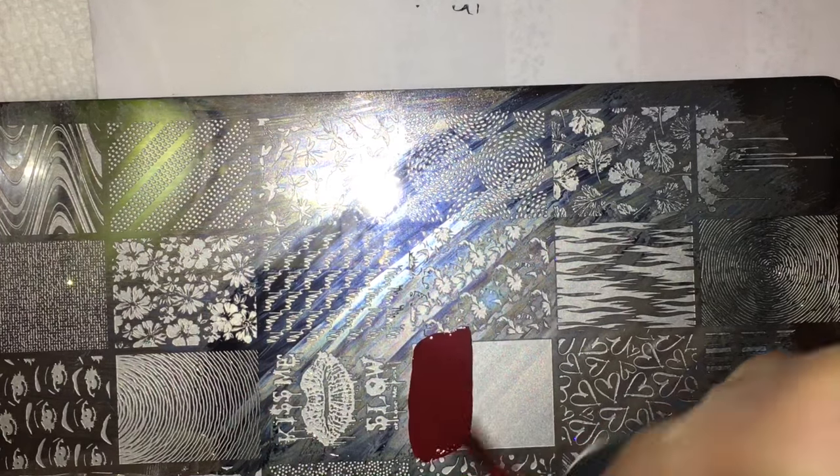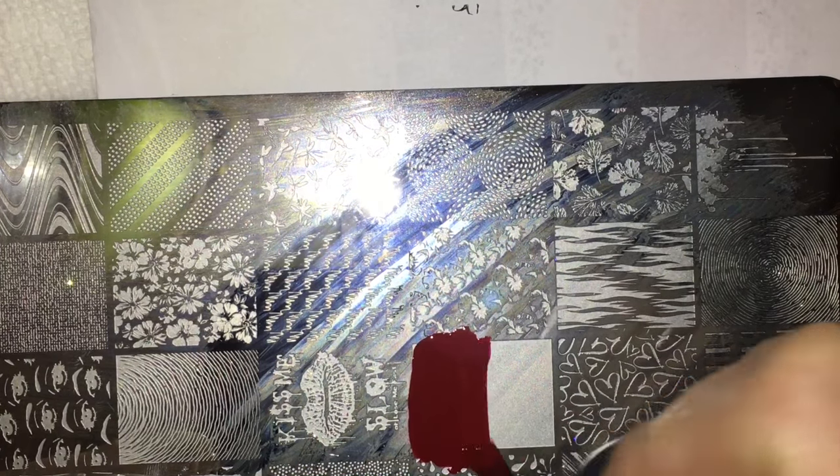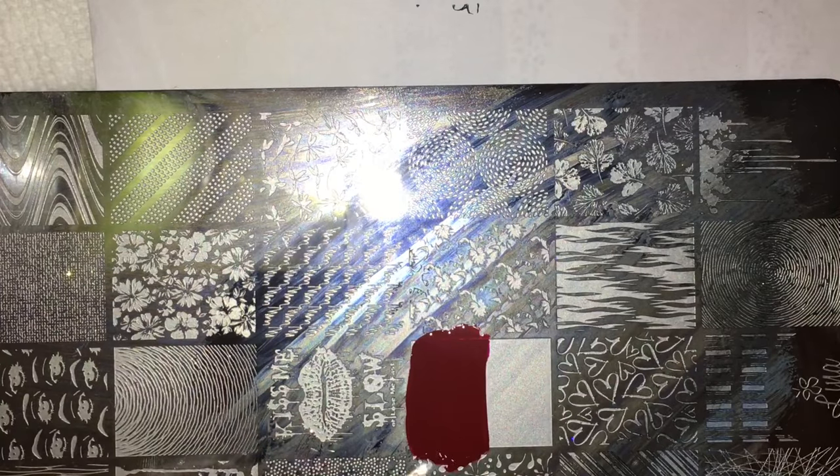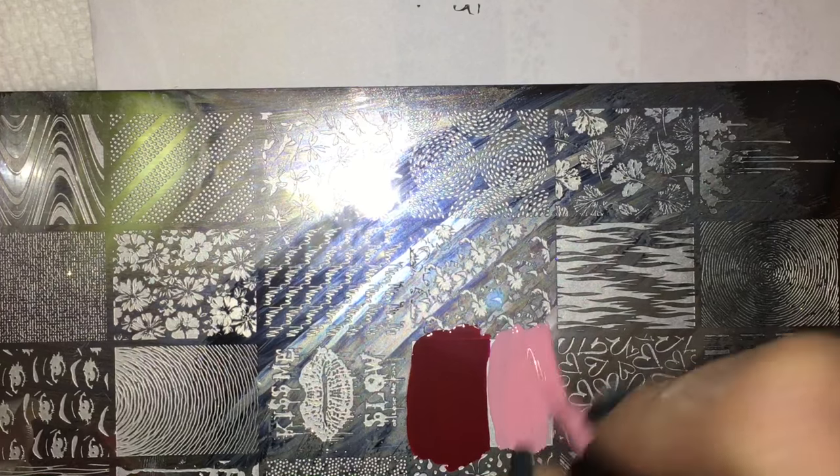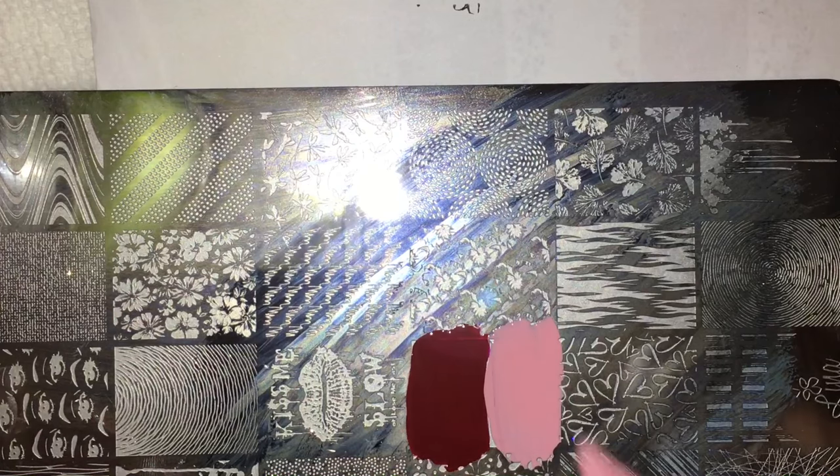We're going to be using red and pink stamping polish from Born Pretty Store. Keep in mind this can work with a regular polish, like regular creams — just be mindful that it's going to work better if they have more of a thicker consistency. Sometimes when I do gradients with a sponge I'll use thinner polishes, but with this because you're stamping and it's all done in one coat, you want to make sure whatever polishes you're using are opaque.